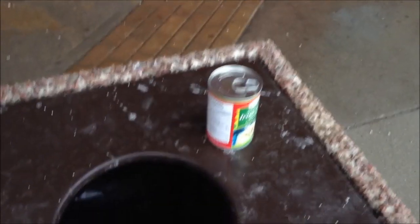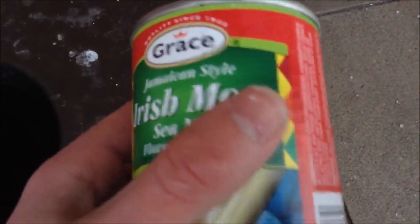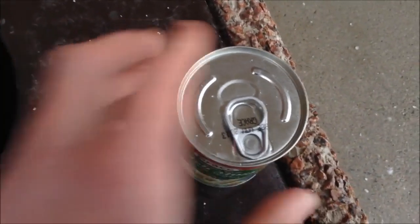Alright, what's up guys? We're gonna be reviewing this — it's a Jamaican-style drink but it's Irish Moss. We saw on Reckless Eating, we saw Chris try this. Remember, it was expired and everything. So we kind of thought, you know what, what the hell. I'm still not sure — I'm a little worried.